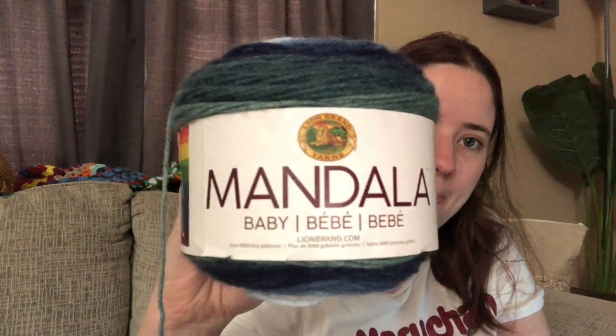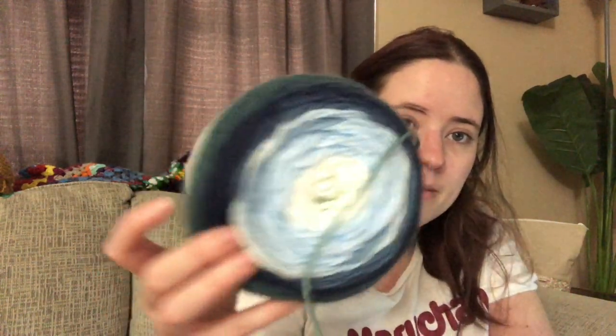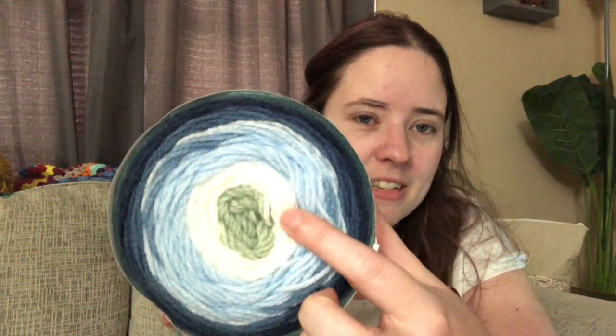I also purchased two Mandala Baby cakes because I'm doing a test pattern for someone and it called for size three yarn, which I don't think I had at the house. I grabbed these at Walmart - the colorway is called Echo Caves - it's a light green, white, and different shades of blue. I already got the pattern started but I won't show you because it's a test pattern, and I also have an issue with it so I emailed the designer and I'm waiting to hear back.